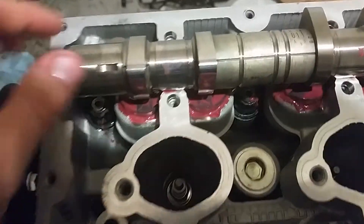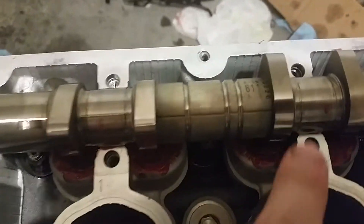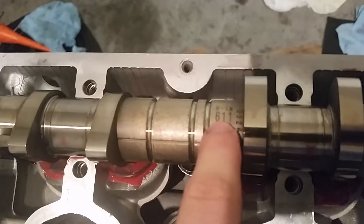Each cam also has its position labeled — this one right here also has 'right intake' marked on it.